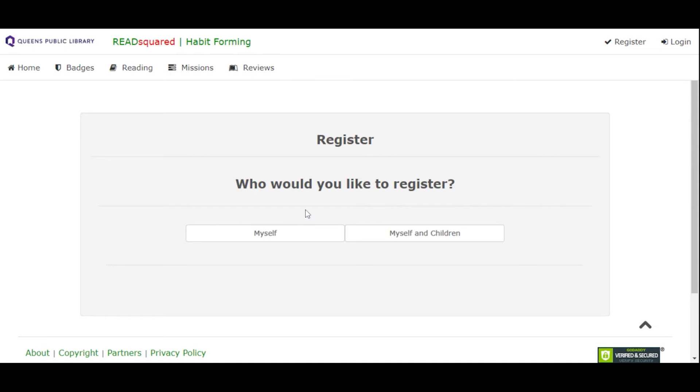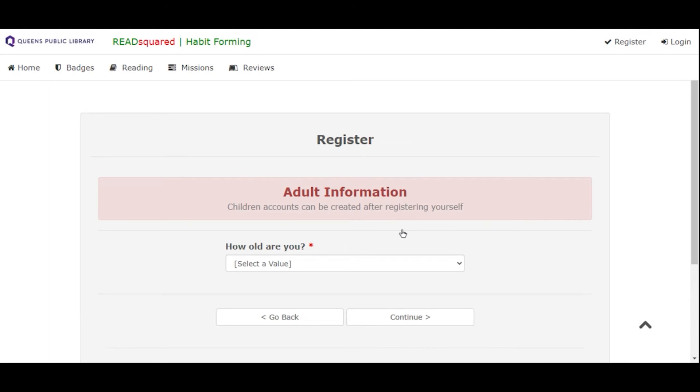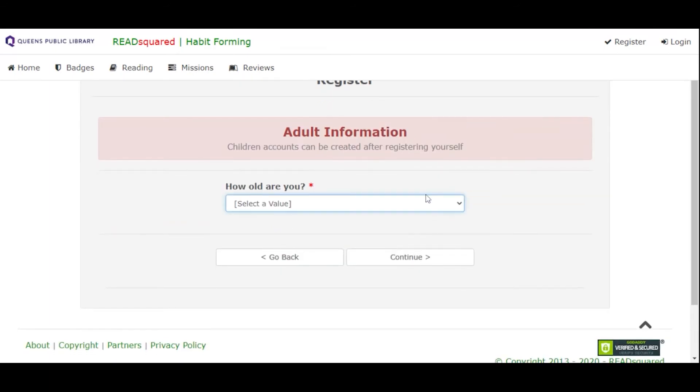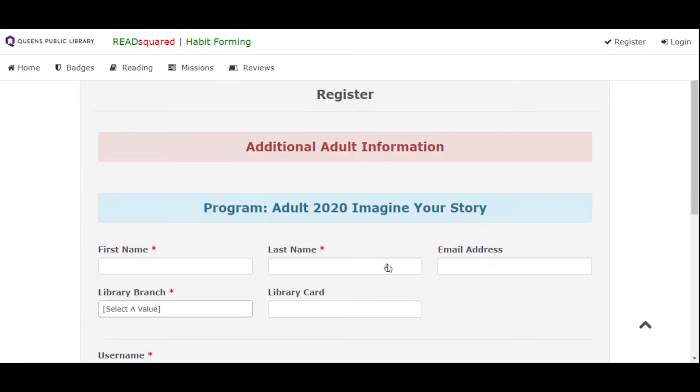You can choose to register just yourself or your whole family at once so that there's just one login to remember. You also could just register yourself and add children's sub-accounts later on. So let's say you're registering for yourself and children — first you're going to be creating the adult account, so you're going to select your age range as an adult. Then they're going to want you to fill in just basic information to complete your profile.